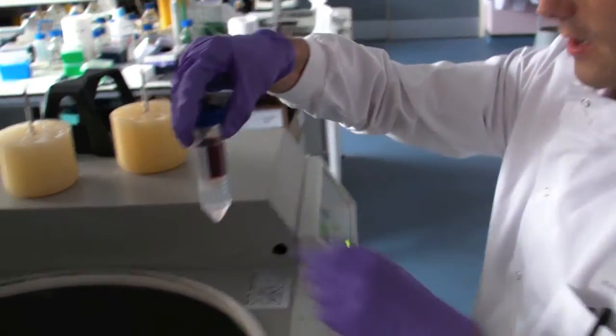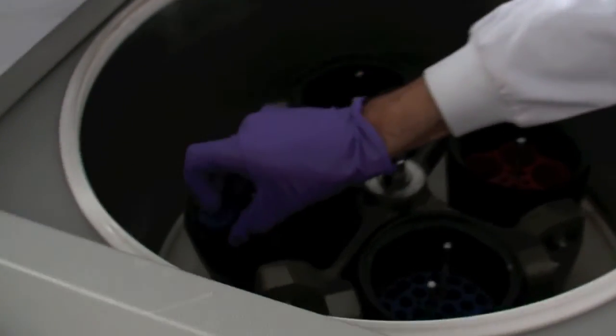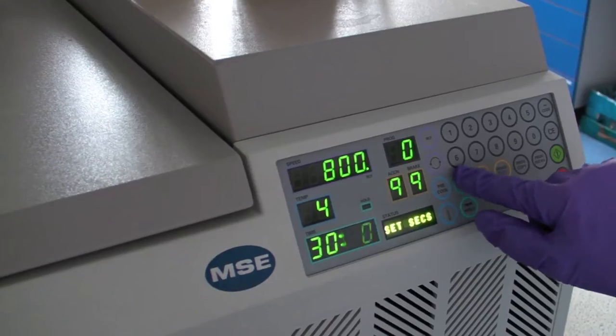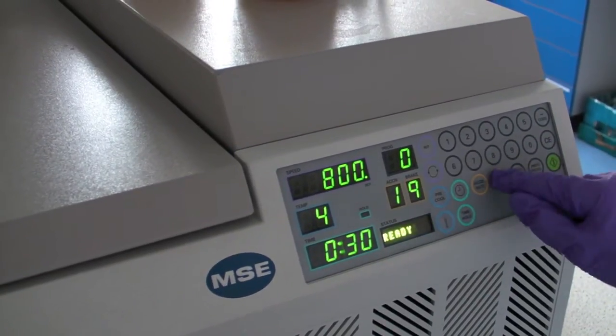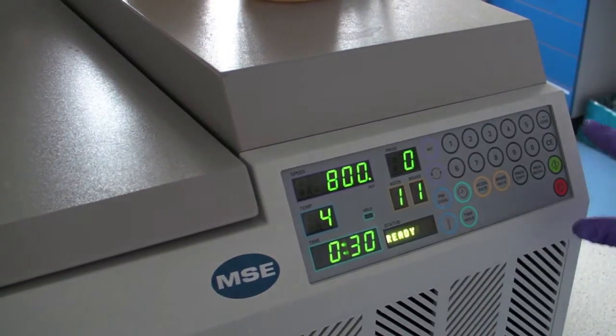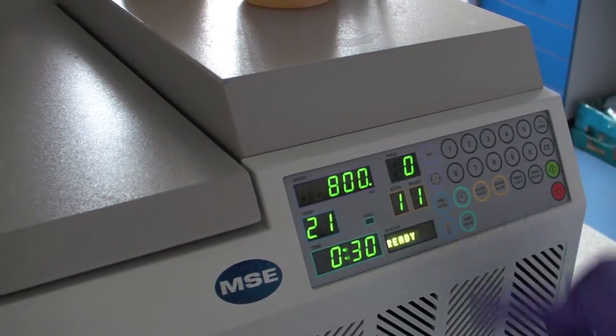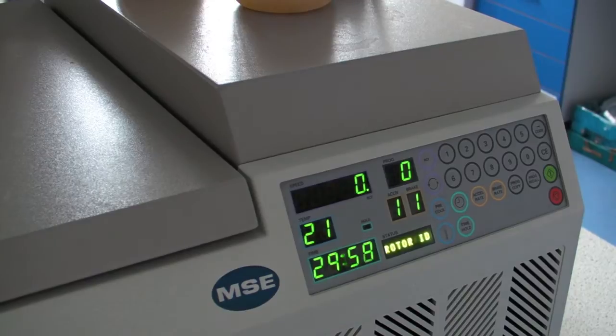Now we're going to put it in the centrifuge and spin it at 800g. We do it at 4 degrees, for about half an hour. We get it to speed up slowly and slow down slowly. It'll be ready in half an hour.